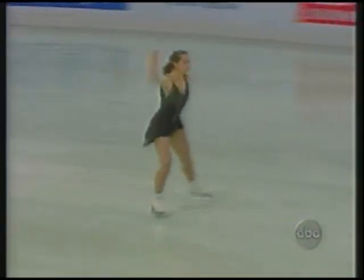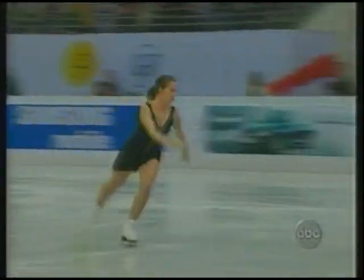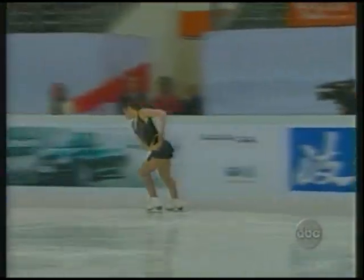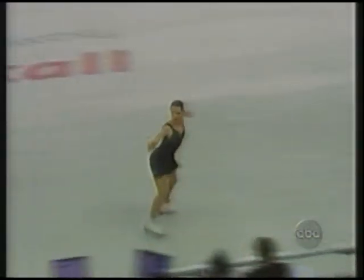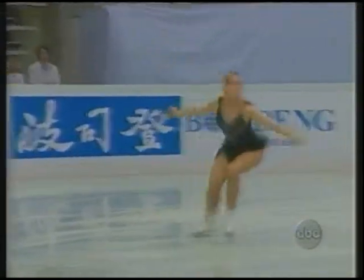Emily Hughes really struggled at the Campbell's event in Skate America, especially on her jumps. She opens here with a triple flip combination — triple flip, double toe loop. Very nice. She looks very committed in her movement, and that's an improvement. A lot of body movement and subtlety within the choreography. Her second jumping pass, a planned triple lutz. Very strong.